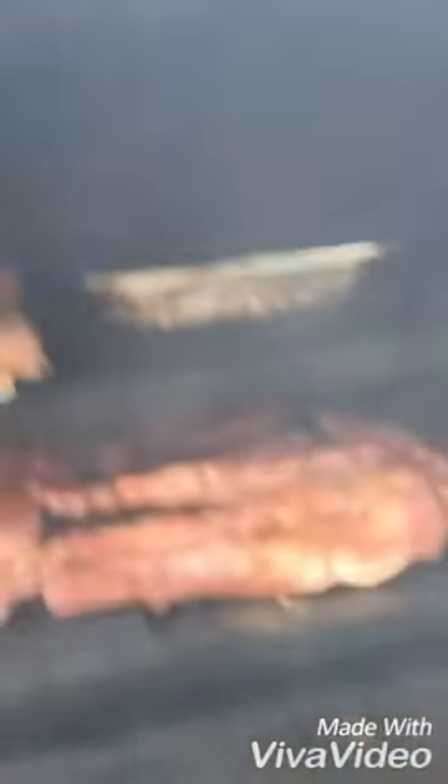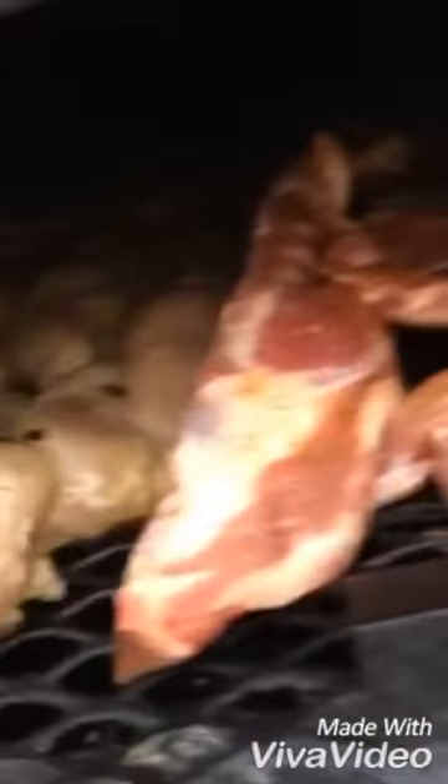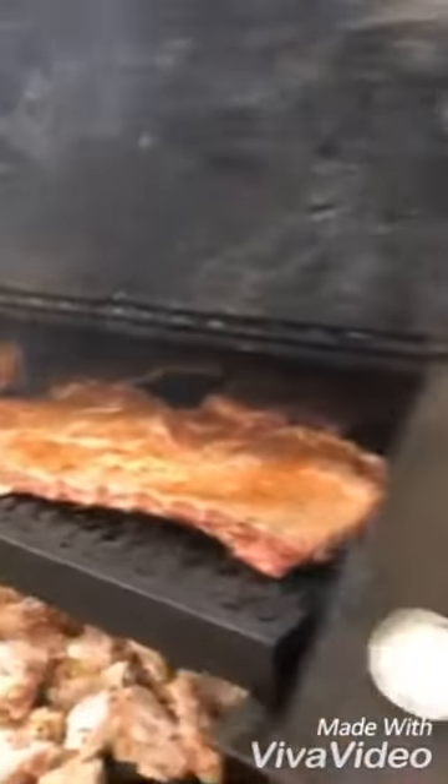This is what it looks like when we first start. This is exactly how we do it. We're going to push some meat through there — we're going to push some pounds through this bad boy today, all right?